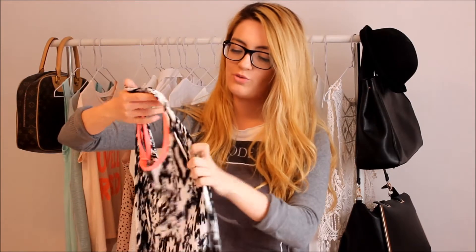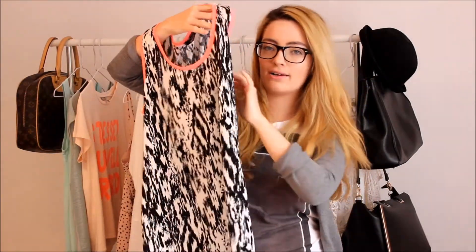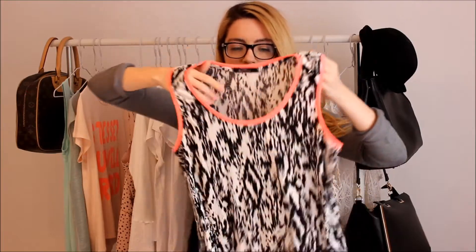Next I went into Asda and I absolutely love Asda's clothes — I think they're such a good price. I don't really have an Asda near me so when I found one I had to look around the whole shop, but I restrained myself and only got one thing. I got this little vest top — it's actually maternity but it was £3.00 so I didn't care. It's got a pop of colour on it and I just really love it. Three quid — you can't go wrong.